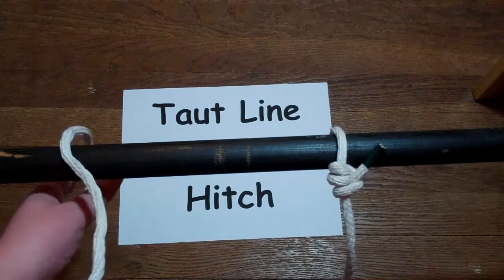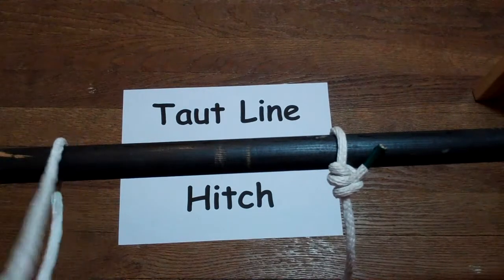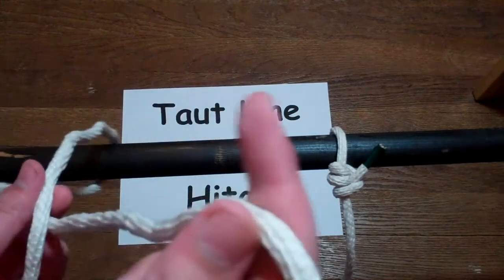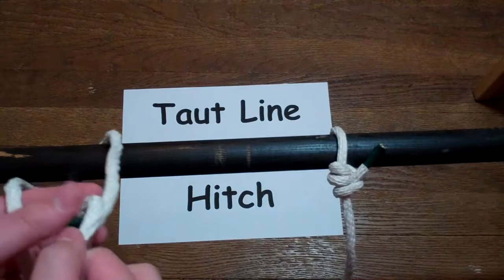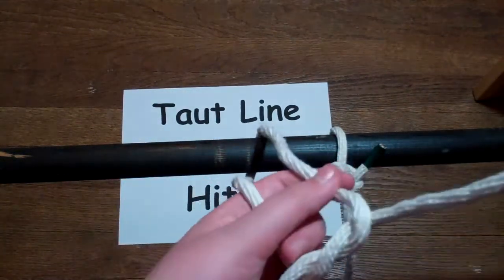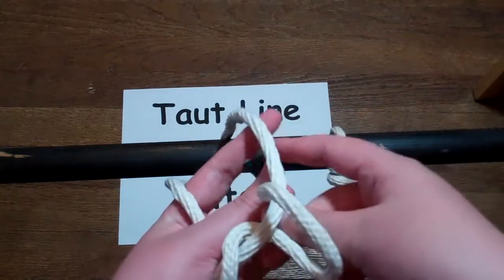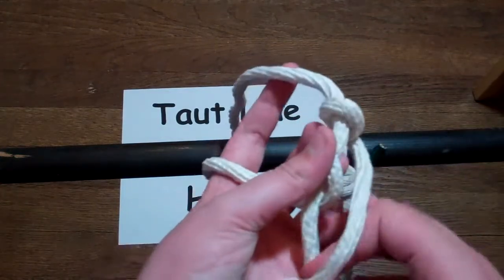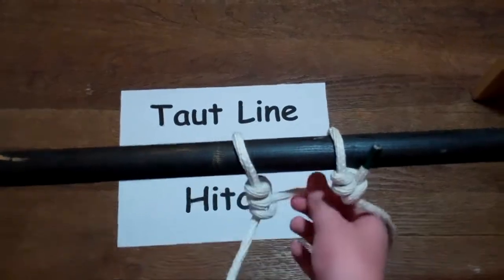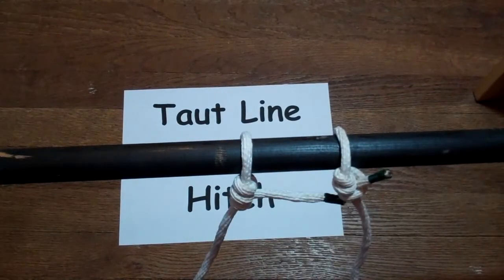So the first thing you want to do is you want to take the end of your rope. You're going to want a big piece, kind of like this. And you're going to go one, two, three, and pull. And that's the taut line hitch.